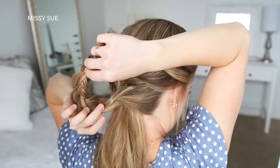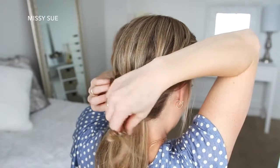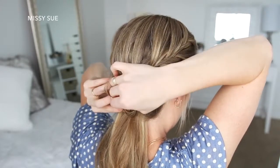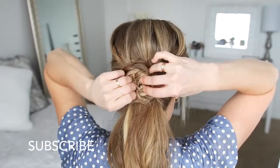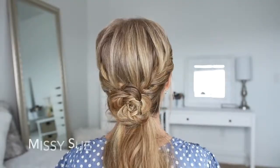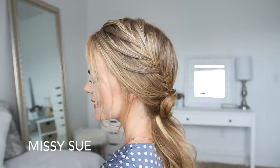Then I'm going to wrap the braid into a spiral to create the flower, tucking the ends of the braid into the center and placing it where the fishtail French braids meet at the back of my head. Then I'm just going to slide some bobby pins underneath the flower to secure it in place.